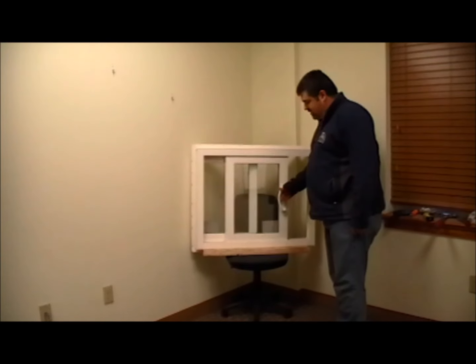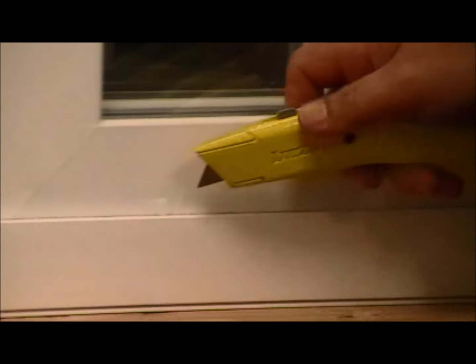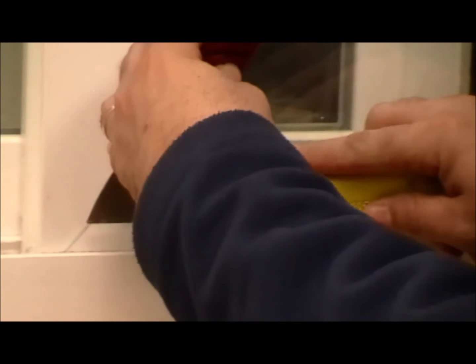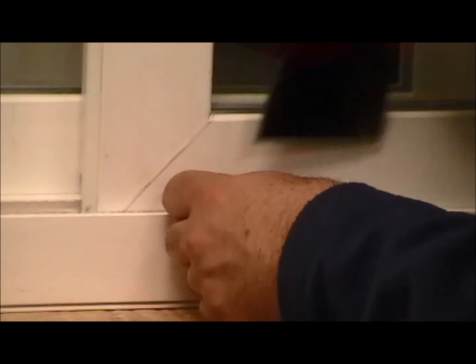First you want to open your sash halfway. Using a utility knife and a putty knife, there are hole plugs that cover the adjustment screws for the rollers, so you want to get behind those and pry them out. Set them aside — we're going to need those again. Sometimes they can be a little tough to get out, but just pry them out, they will come out.